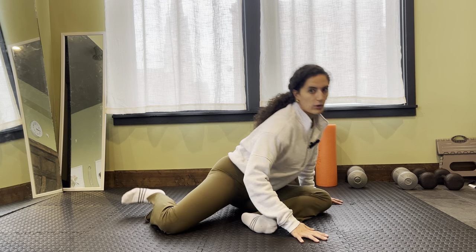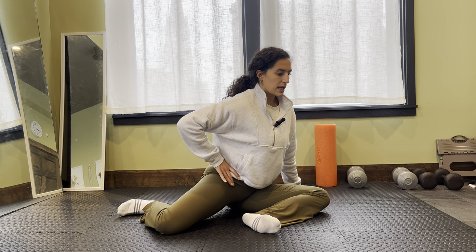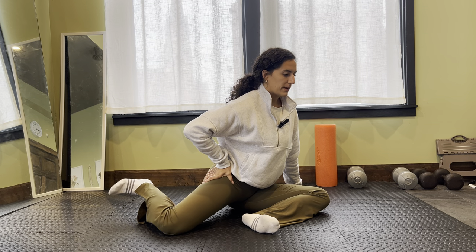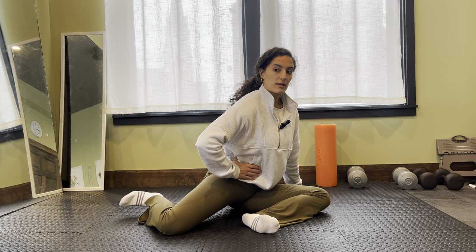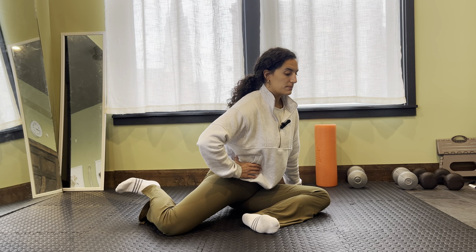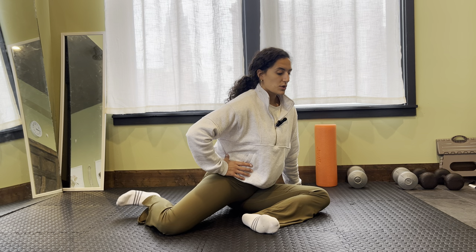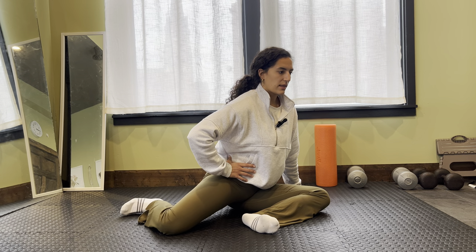I don't want to move my whole body just to get that foot up. I'm trying to stay pretty stable and just rotating through that thigh, keeping that knee down and seeing if I can get some lift underneath that foot. Don't worry about how high it goes.